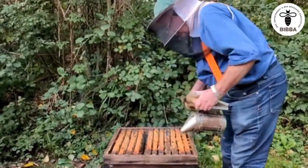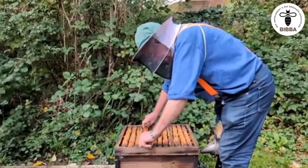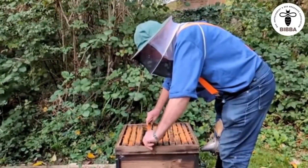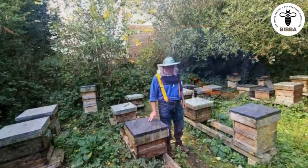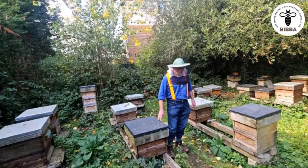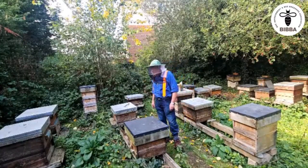One way to check your bottom boards to save time in the apiary, Roger, is just to take a picture of the whole thing with your phone. Then when you get home and have more time, you can blow it up and have a look. Want to keep a close eye on it next season — yeah, I think you're right.